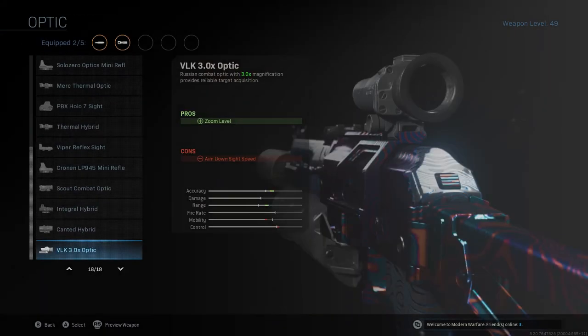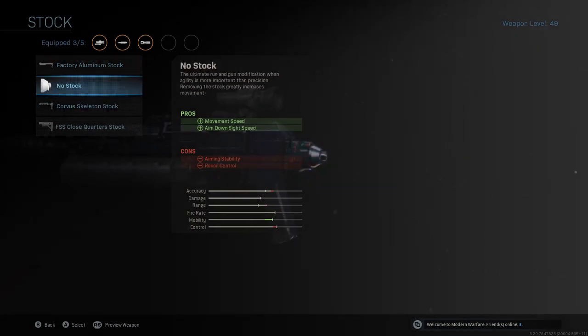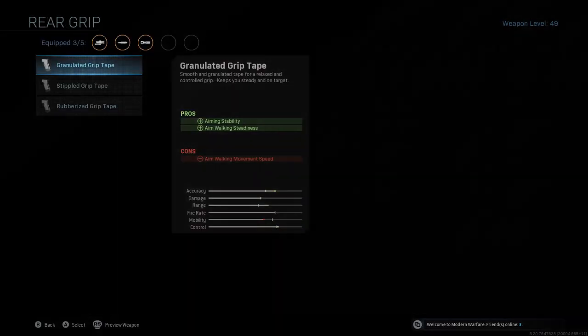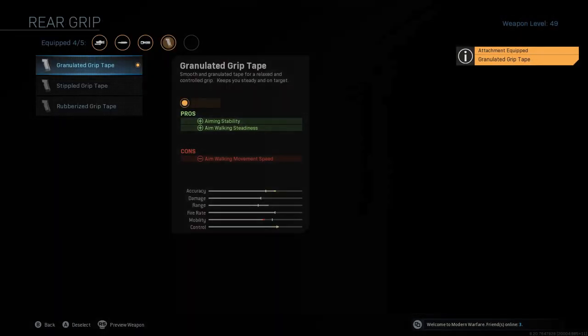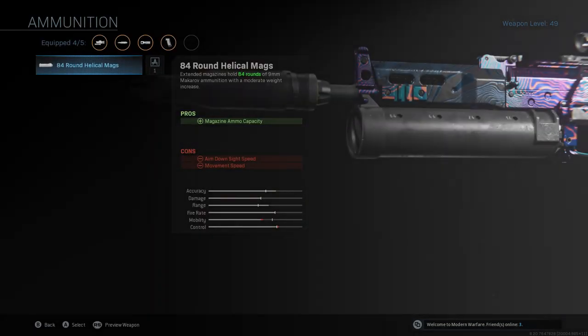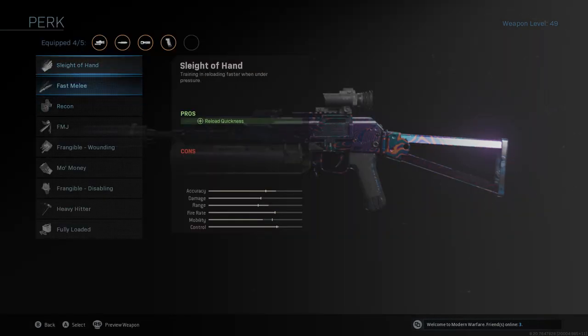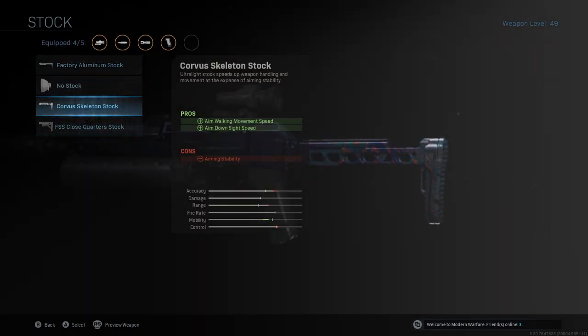You do not need a laser. For an optic, I didn't use one, but if needed I'd go with the VLK 3.0. For stock, I ran no stock, but since it's long shot you can run the Corvus. I run Granulated Grip Tape for aiming stability. You can also run an 84-round mag if you want, though I normally run the 60. You can go with Sleight of Hand or the Corvus Skeleton Stock, which increases weapon handling and movement at the expense of aiming stability.